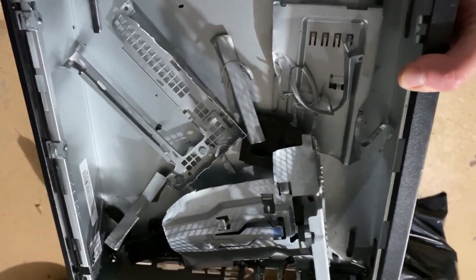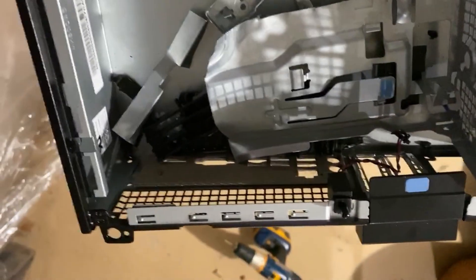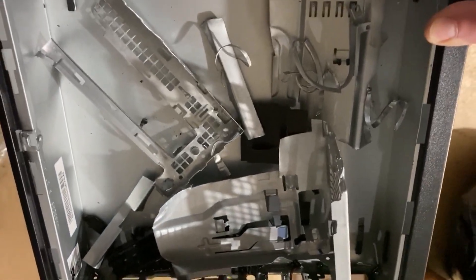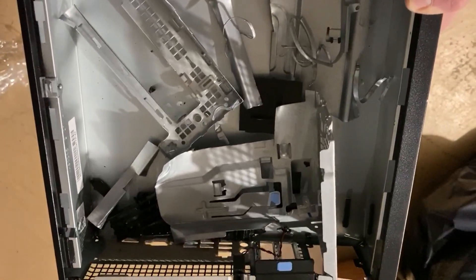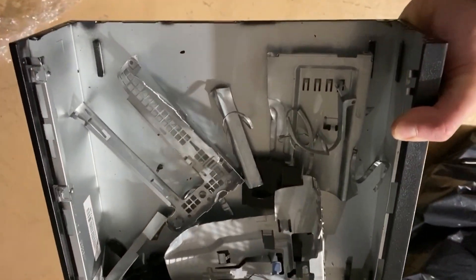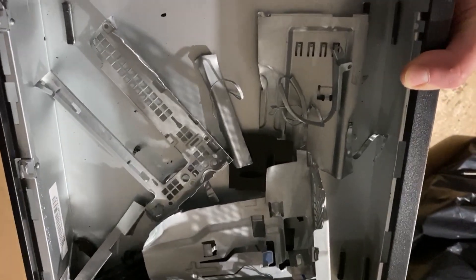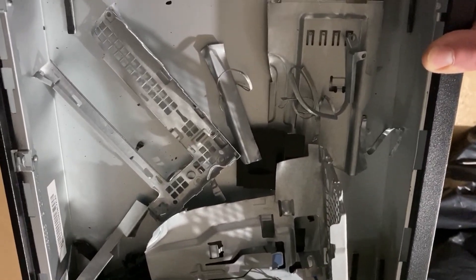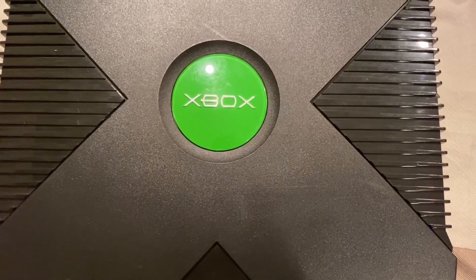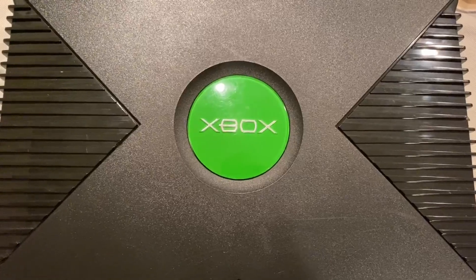Here we have the remnants of our Dell OptiPlex 3020 — we had to drill out the rivets in the front as well as some of the rivets in the back. Besides that, everything was pretty easy — just some metal snips to take this apart, get the motherboard tray out, and get that installed in the Xbox. This pretty much sacrificed itself to turn our original Xbox into an Xbox gaming PC. Now that we have Windows installed and our new SSD is fully updated, everything's good to go.